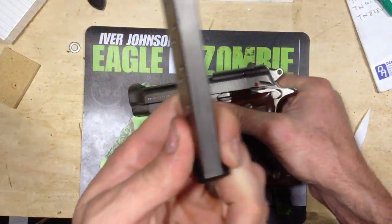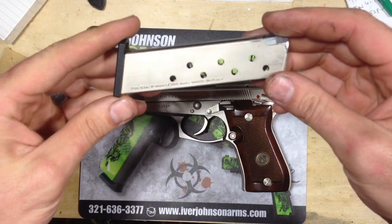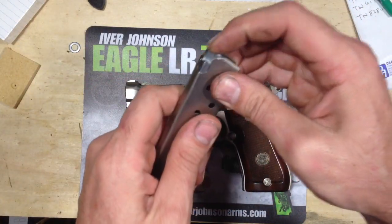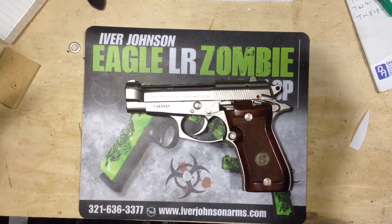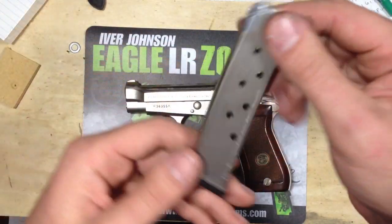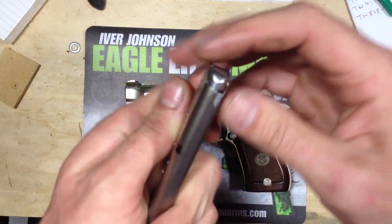As far as the single stack magazines, I believe they're legal in just about every state that allows 10 or less capacity. This holds 8, plus 1 in the chamber, that's 9. So you're legal in all the states unless there's some restrictions that they want to try and impose.